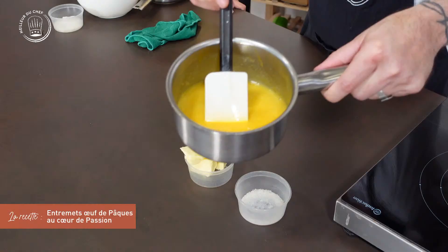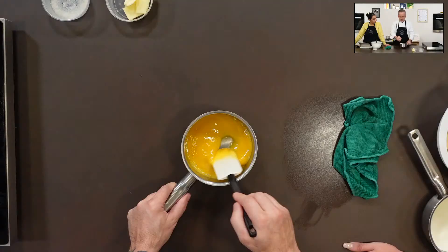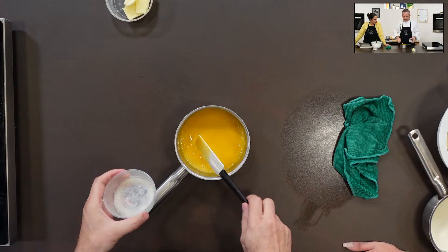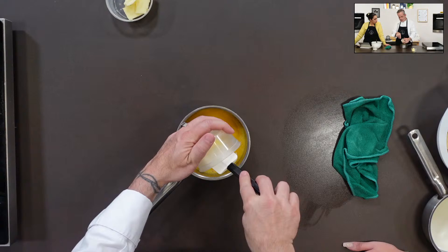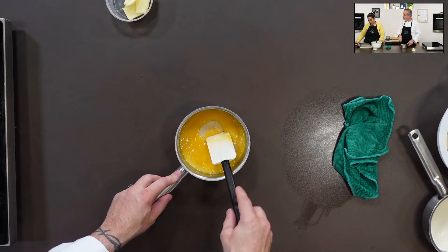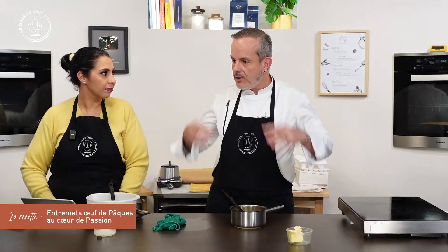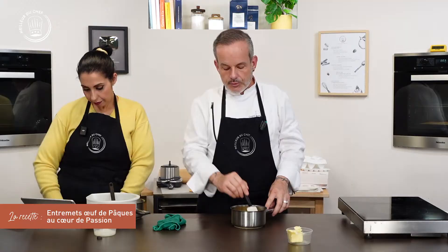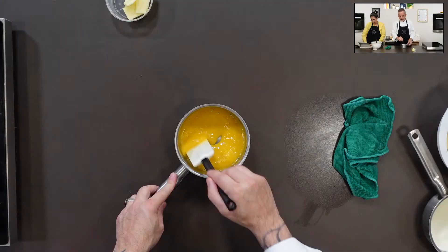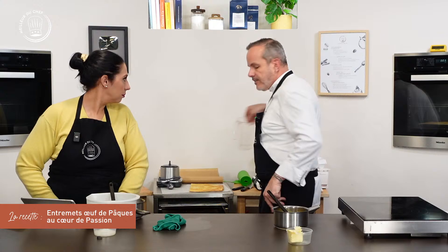Voilà ce qu'on obtient : encore liquide, mais ça nappe la spatule, sans morceaux. On va rajouter la masse de gélatine — bien qu'elle soit très petite, il ne faut pas l'oublier. Sinon le cœur sera coulant, et l'entremet ne se tiendra pas. Un cœur coulant ferait pression sur les parois de l'œuf — ça risque de s'éventrer ou de s'écrouler. Un gramme ce n'est pas beaucoup, mais c'est nécessaire.